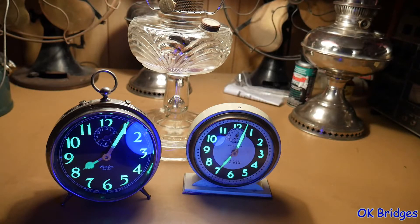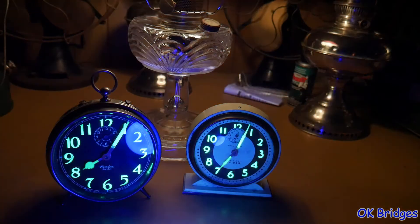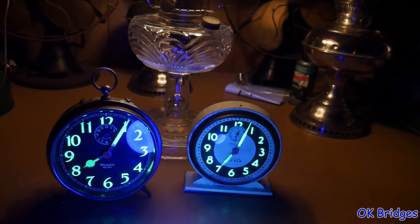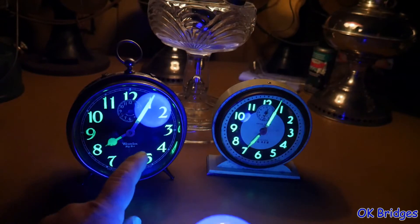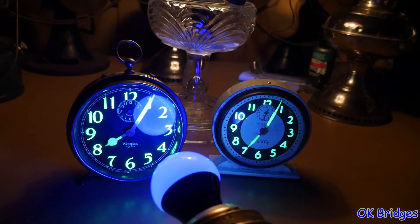Let me dim some lights here. As you can see, with the black light on, you get some rather ghostly purplish haze, and you also get some annoying reflection of the bulb as you can see.